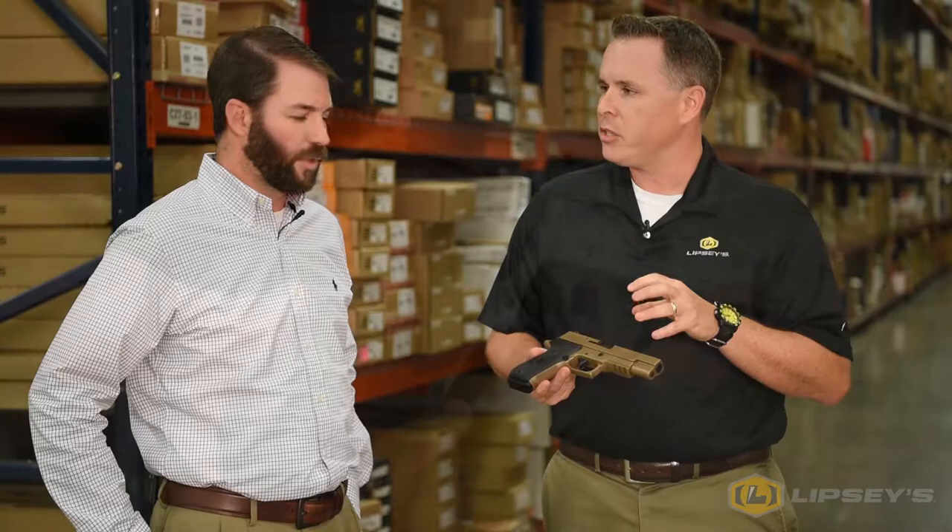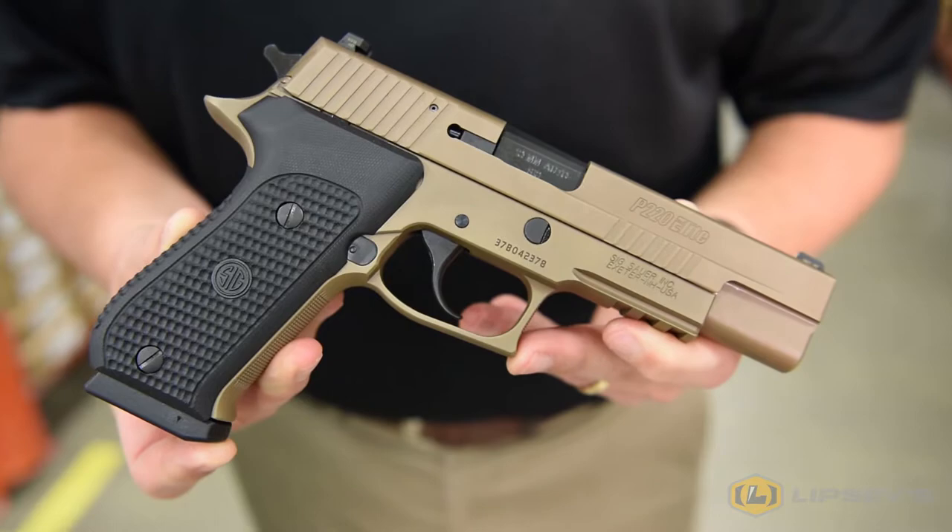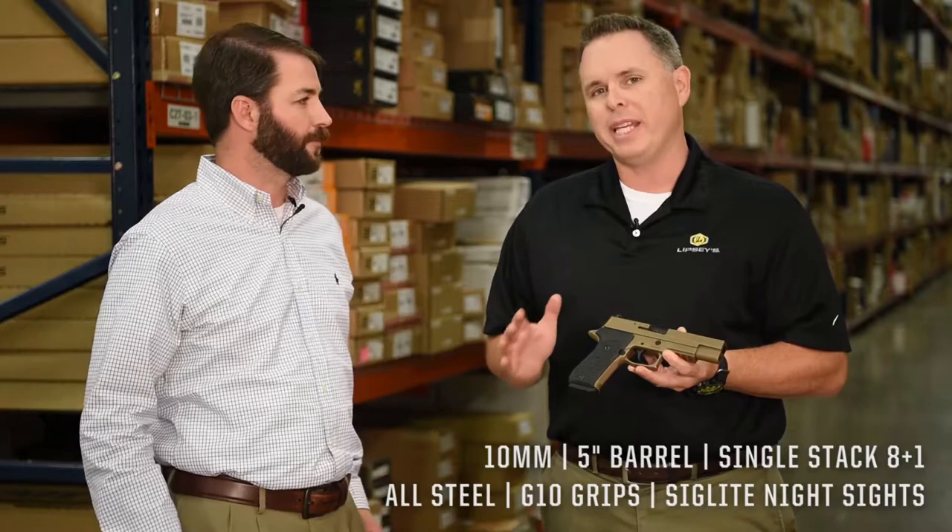There's the Emperor Scorpion. It's kind of a bronze FDE PBD finish on the metal. We have black G10 grips. It comes with two eight-round magazines. Super easy gun to shoot, very soft shooting. Of all the 10mm guns that I've shot — and I've shot a bunch of them over the years — this is probably the easiest shooting one that I've tried.